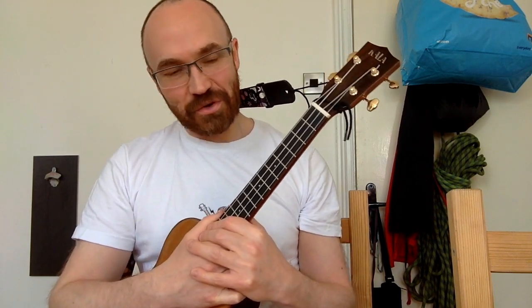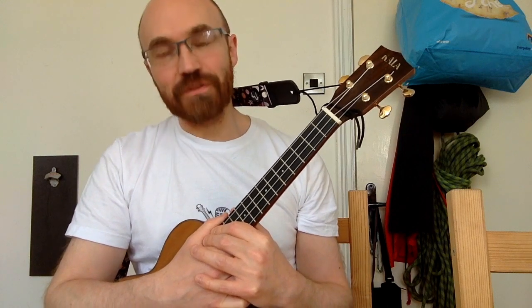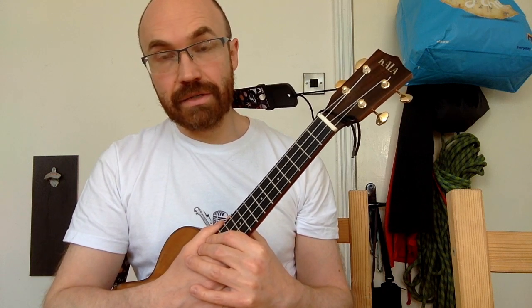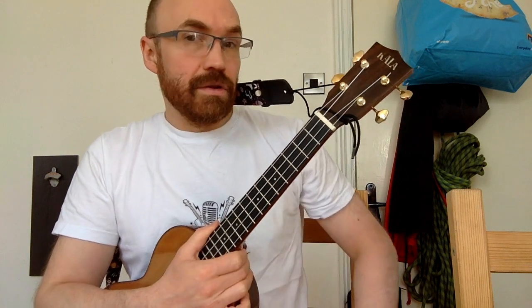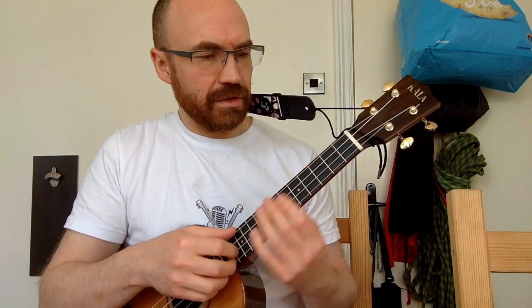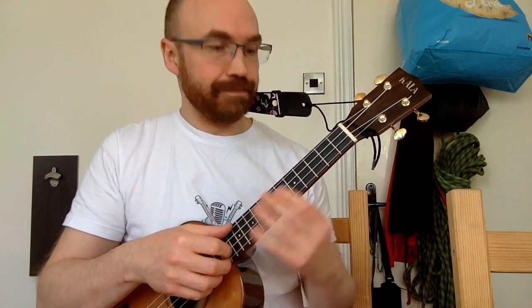I had a request for a tutorial for my instrumental version of 'She's Not There' by The Zombies. If you haven't seen it yet, it's not on my YouTube channel - it is on my Instagram channel where I'm uploading a new ukulele instrumental every day, about 274 days in a row. I'll put a link to the song below - please check that out first. 'She's Not There' by The Zombies was a hit in 1964, from St Albans, and was written by the keyboard player.